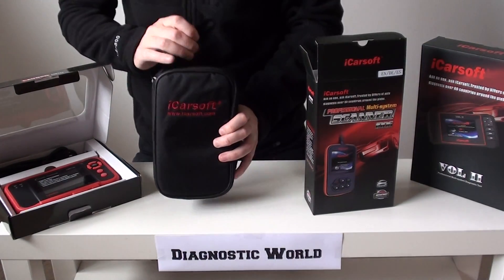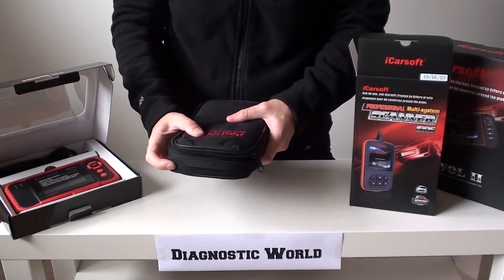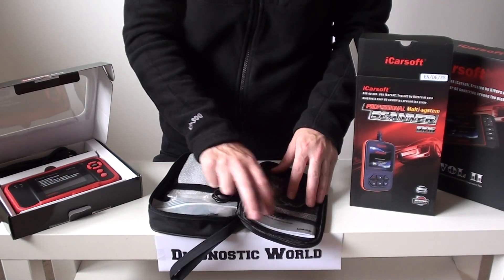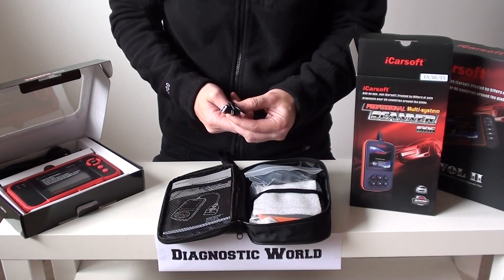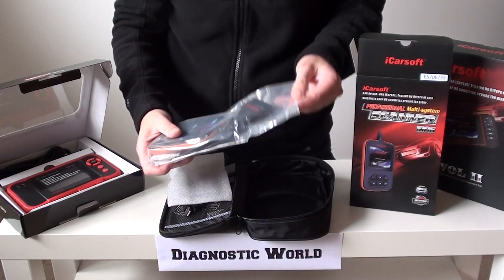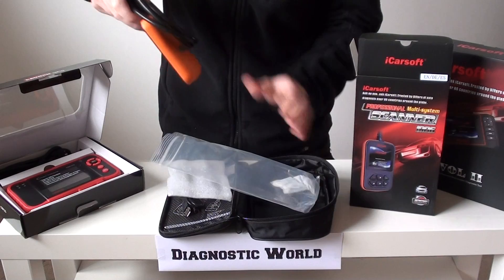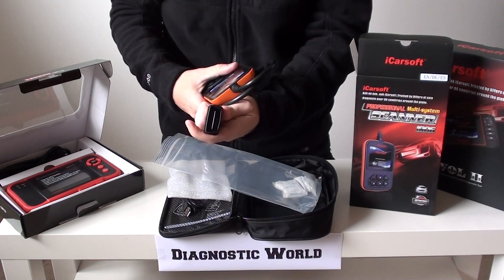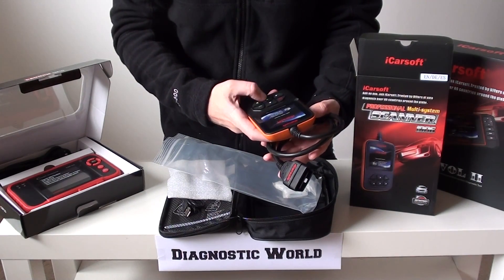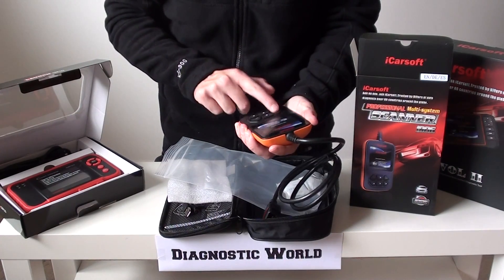It has a nice, well-made carry pouch with a strap and handle — we recommend keeping this in your glove box so it's always there when you need it. Inside you've got a user manual, a USB cable for updates, and the actual tool itself. This is your 16-pin OBD2 connector that plugs into the vehicle, and this is the handheld tool. The buttons are all within reach of your thumb, which is how it's intended.